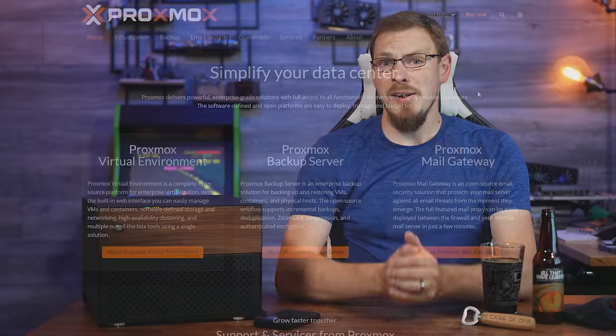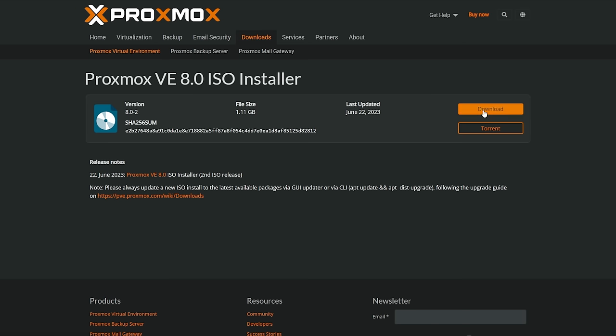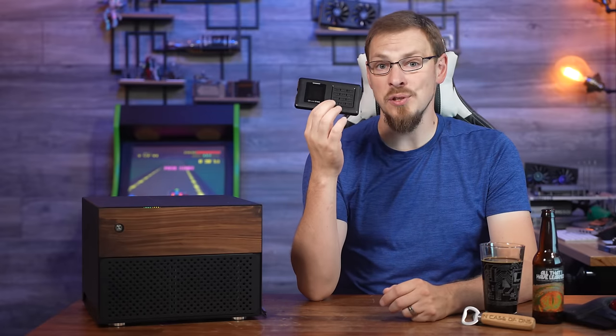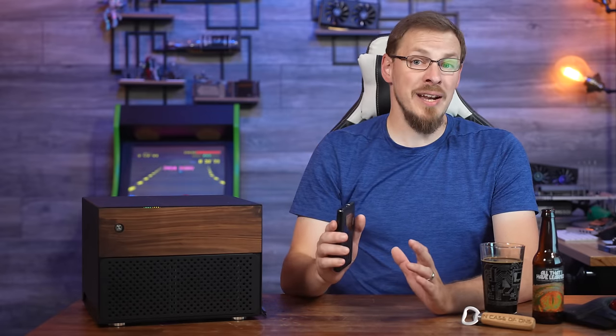With the hardware sorted, let's go ahead and install Proxmox. Head on over to proxmox.com, click on the Downloads tab, and find the latest release of Proxmox Virtual Environment, or Proxmox VE. As of filming, that would be version 8.0-2. Once you have the ISO file, you'll either want to create a bootable flash drive with tools like Balena Etcher, or copy it over to an IODD Virtual Disk Manager and Optical Drive Emulator. There are a million and one ways to create a bootable ISO image, and if you have any suggestions I'm sure I'm going to hear about it down in the comments below.